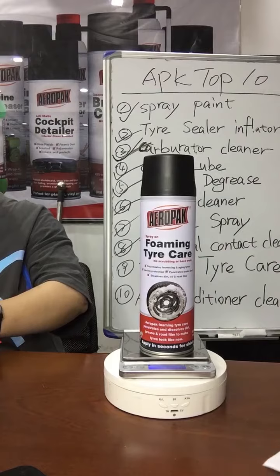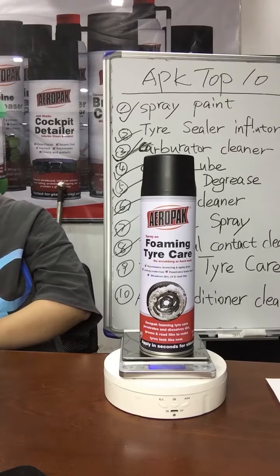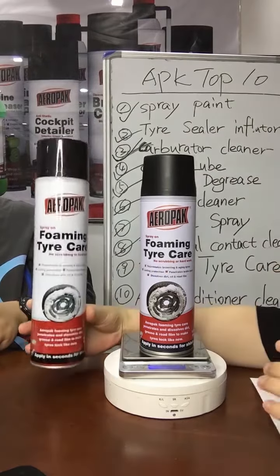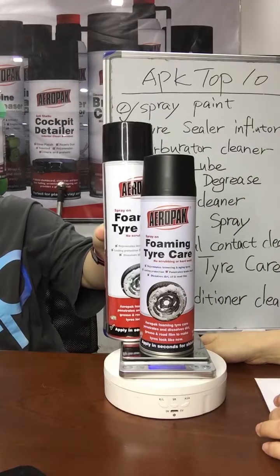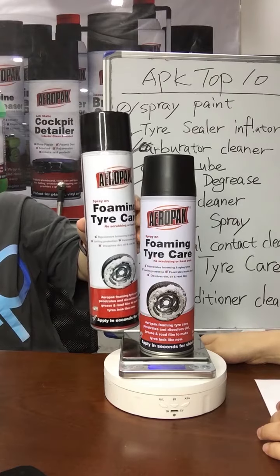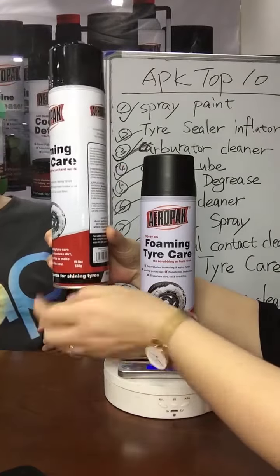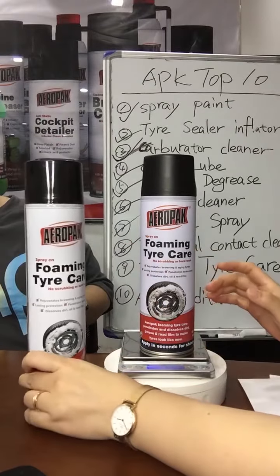Also, we have a bigger size — 650 ml. This is the larger size. It is bigger. The bigger one is more competitive, cheaper. Buy bigger, use many times. Our net weight is 550 grams — more competitive.